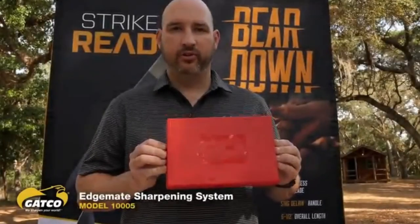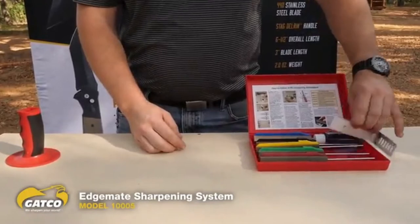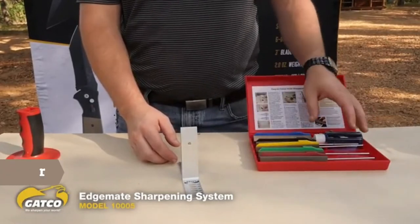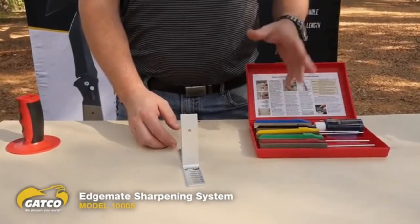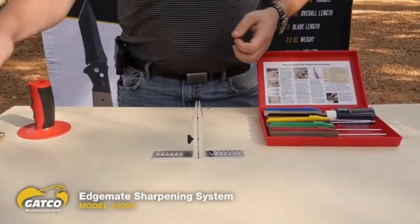Today I'm going to show you how to use the GATCO EdgeMate sharpening system. I've got a clamp for clamping the knife and five sharpening stones of different grits to do different jobs. It also comes with a bottle of oil and two screws for doing a little larger blade. What we want to talk about is getting your knife ready to go out in the field before you leave home.